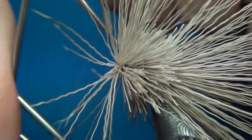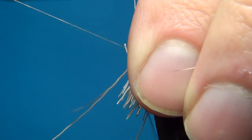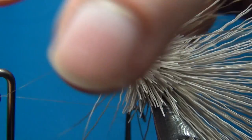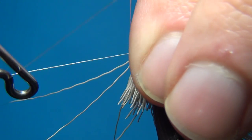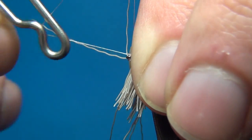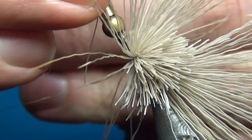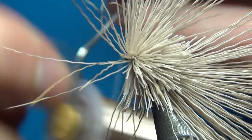Then what you have to do is do a whip finish. Try not to trap any of the hairs — two turns, pull tight, and cut off your thread.